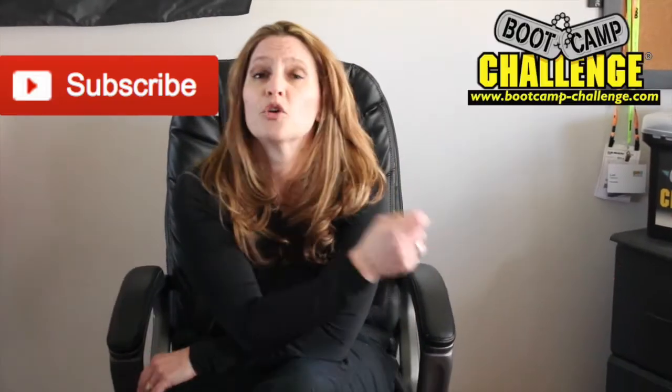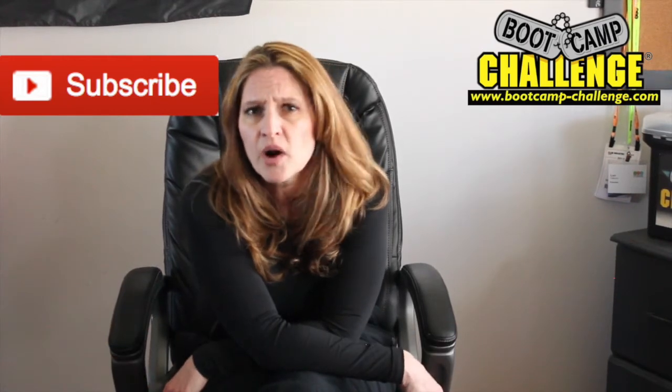You're welcome. Like this video because I know it was awesome. Subscribe to our channel because we are awesome. Leave us a comment and let us know any exercises that you do. And if you want even more information, go check out our blog at bootcamp-challenge.com, click on blog, and all of our awesomeness is there. You're welcome. Hooah.